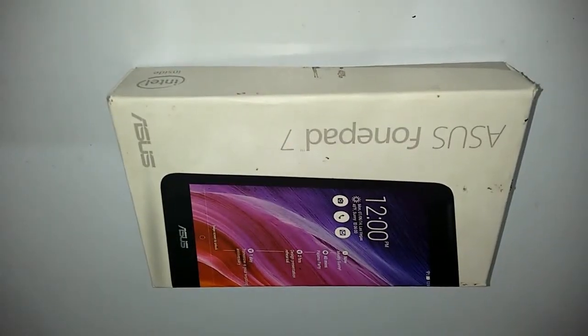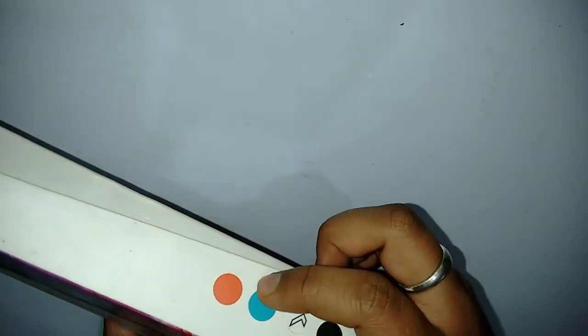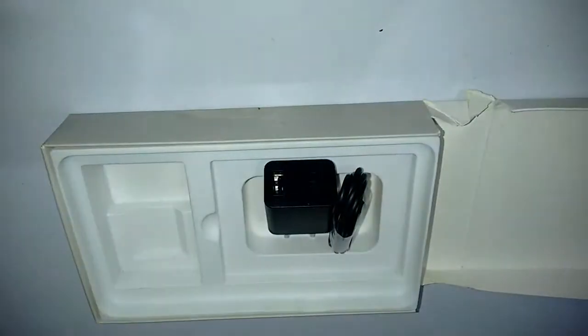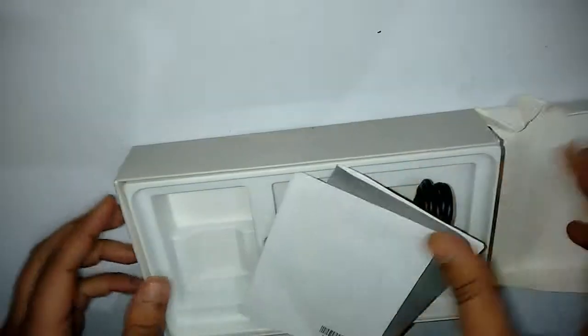Hi folks, this is Aditya Jha from Inspire2rise.com and today we have the Asus Fonepad 7 here for review. It comes in a white package and there are four color options for the device. We have the white colored Asus Fonepad with us. Let's unbox it — we have the tablet, the instructions manual, the standard USB cable and the adapter.